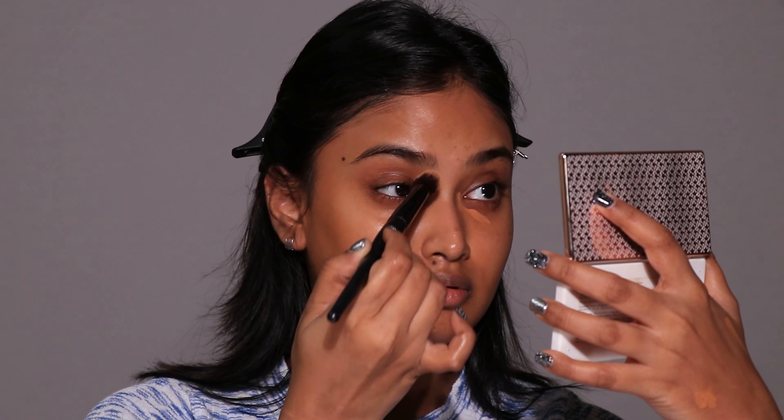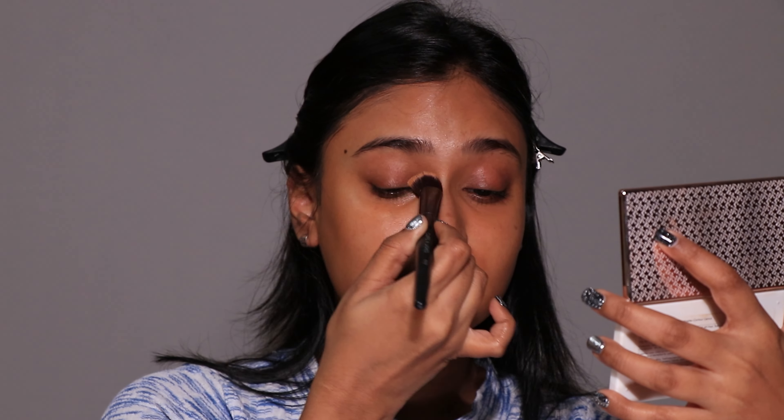I took LA Girl Pro Conceal in Fawn and applied it on areas where I see pigmentation and uneven skin tone. Under-eye bags and the mouth area are those problem places for me. I used to think Fawn is a darker color for me, but I've been loving this shade. Once I blend it, my face looks clean and even. It's that in-between color brown girls love — a concealer shade dark enough to hide pigmentation but light enough to blend with the rest of the skin. The undertone of Fawn is perfect — not orange, not cool-toned, not even neutral. It's just so perfect.